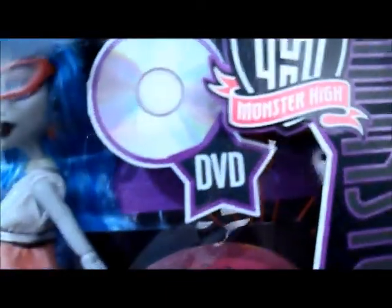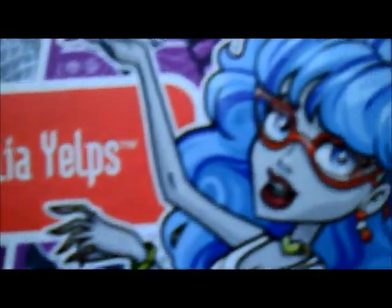Vamos começar pela caixa. A caixa ela é roxa — toda roxa. Ali dentro é listrado de roxo e preto. Aqui na ponta tem umas bolinhas vermelhas que é a cor da Ghoulia. Aqui tem um globo de discoteca escrito Ghoulia Yelps. O fundo vermelho porque é a cor da Ghoulia.